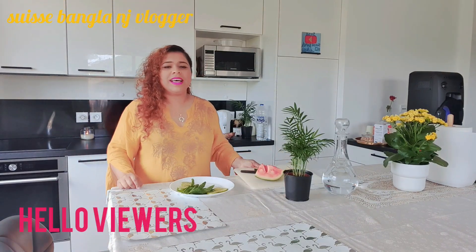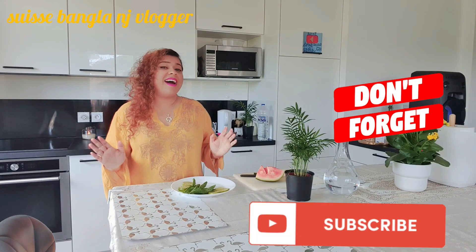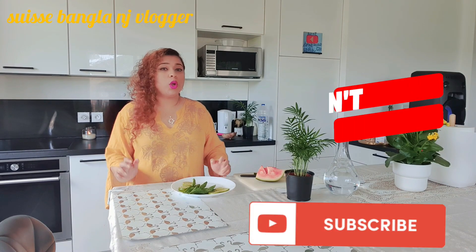Hello viewers! Assalamualaikum! I am SwissBangla vlogger, coming to you from my country.